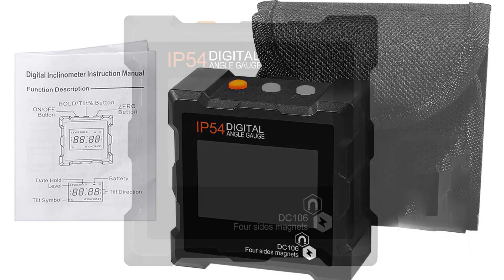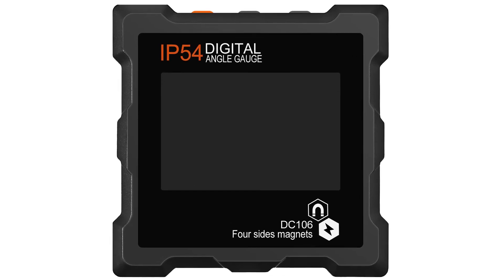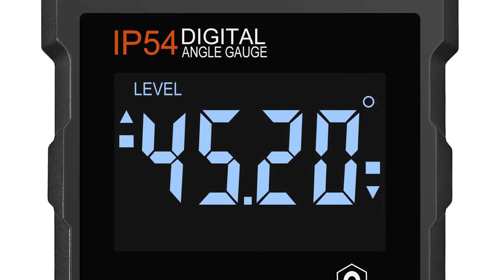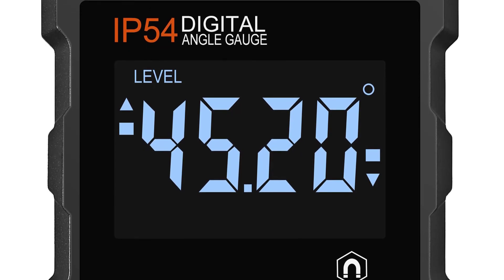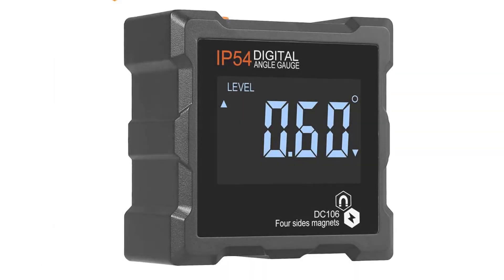The digital readout is easy to read and shows degrees, minutes, and even seconds. Neotech also makes a magnetic base that you can attach to the angle finder itself while holding the device. It also has a water-resistant design, allowing you to use it outdoors without worrying about rain or snow. The Neotech Digital Angle Finder comes with a built-in spirit bubble level, which allows you to ensure that the object you are measuring is perfectly horizontal.